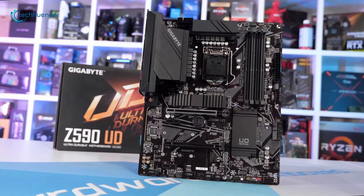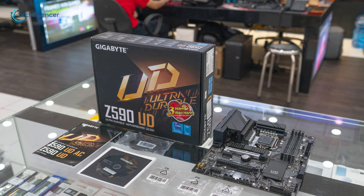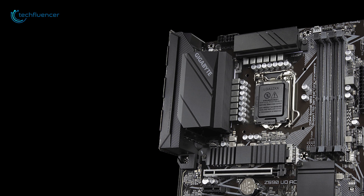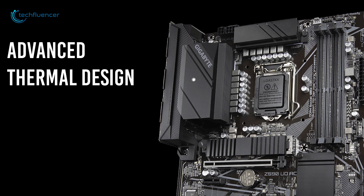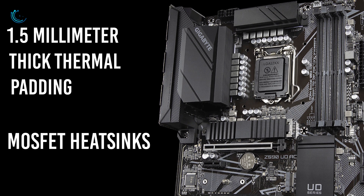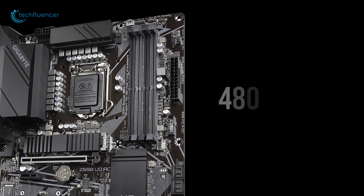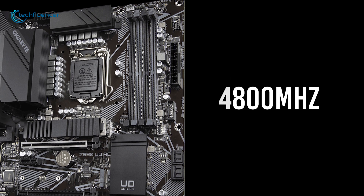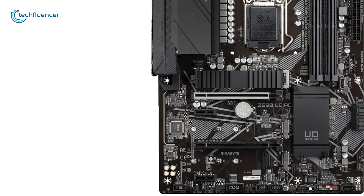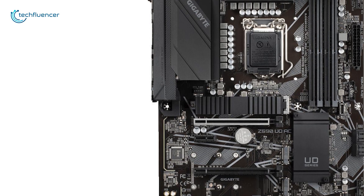Starting at number 5, we have the Gigabyte Z590 UD-AC, an entry-level ATX motherboard with durable components and a reliable thermal design. This black and white themed motherboard features an advanced thermal design with offset heatsinks, 1.5 millimeter thick thermal padding and improved airflow. It supports DDR4 memory at up to 4800 megahertz, has three M.2 slots with a blend of PCIe Gen 3 and 4, and a PCIe 4.0 hardware design that is ideal for building a decent performing PC.